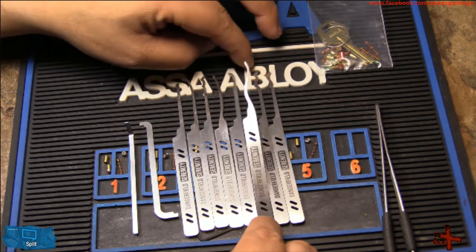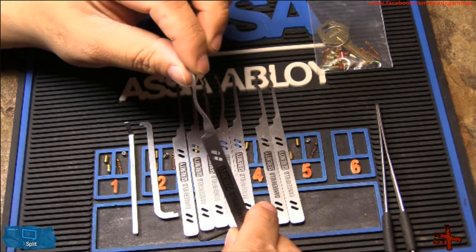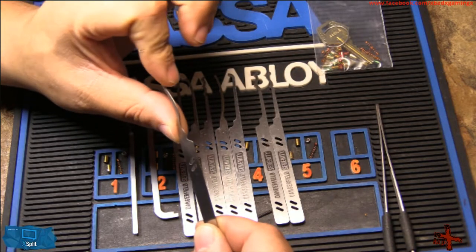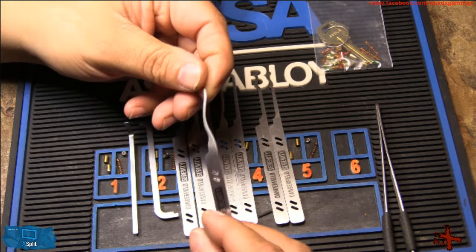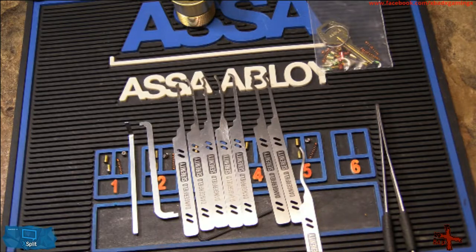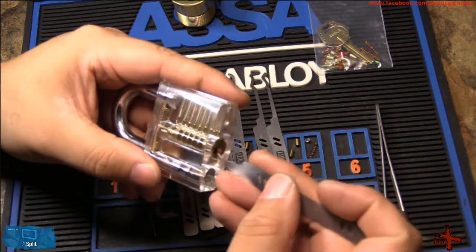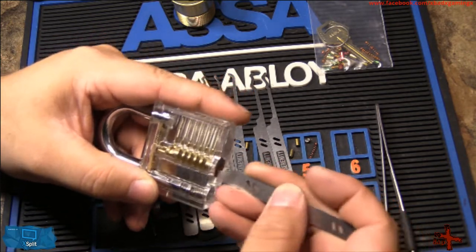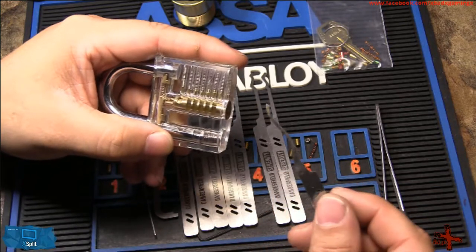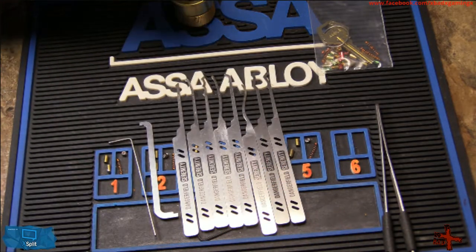I want to talk about a couple of these picks. This one they call the swerve rake, but in my opinion it is the best single pick in the world. The shape of it gives it so much strength that for a beginner who likes to pry open locks rather than pick locks, this is hands down the best. I'll give a quick example — with our clear lock here, I'll stick it in and use it by single pin picking rather than raking. It's awesome. We'll be demonstrating it later on in the video.